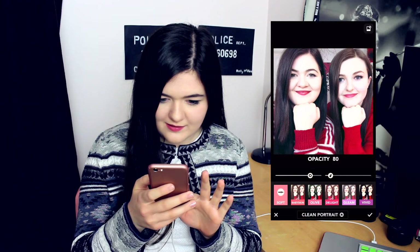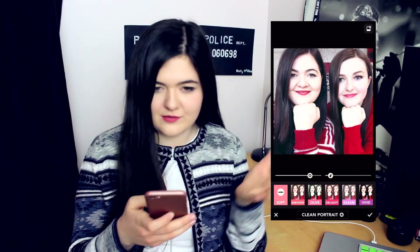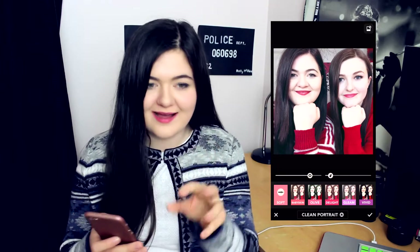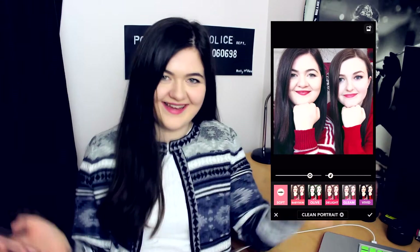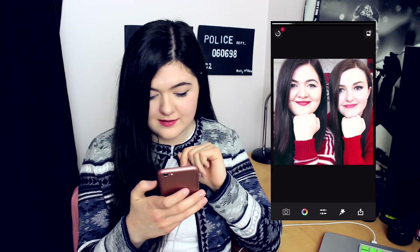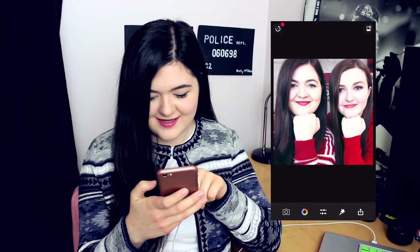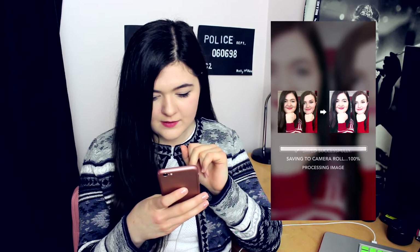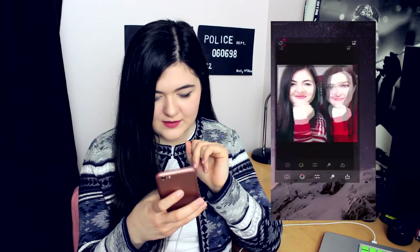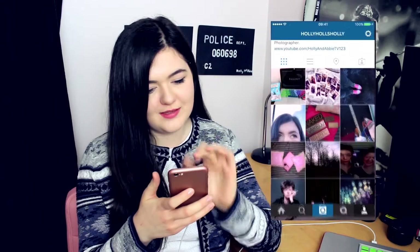I like that with the hair not looking brown or black, just looking kind of brown with a bluey tint. So tick the little tick, and then press the one on the right hand side to save to camera roll. Saved successfully. And then I will head over to Instagram.